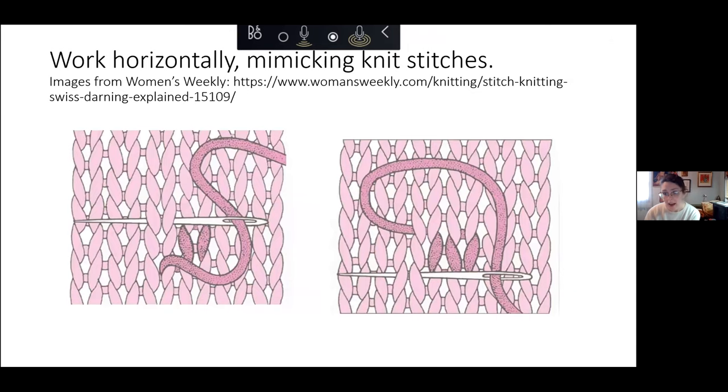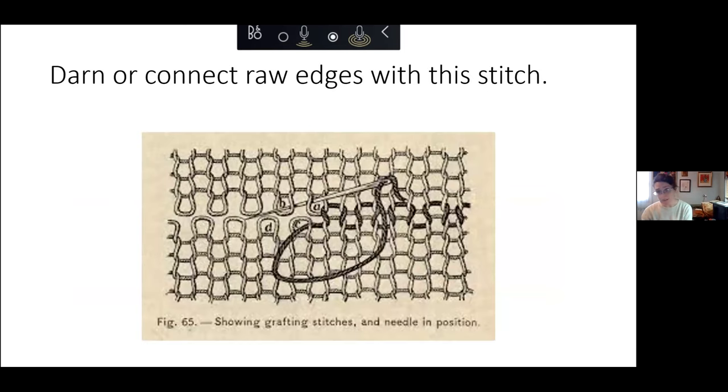Here is another diagram showing what it would look like if you were embellishing something — this person is working on an object that doesn't have a hole; they are just mimicking the knit stitches that are already there. This is the basics of what you're doing: making these loops, following the loops in your knitting, but using a needle and thread instead of a knitting needle. You can also use this to connect raw edges of knitting projects or rips in knits.